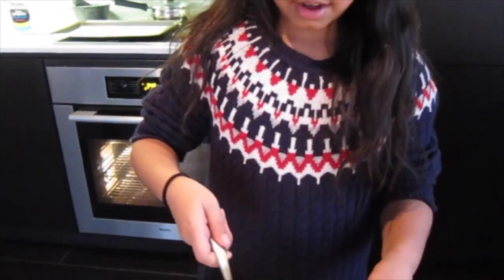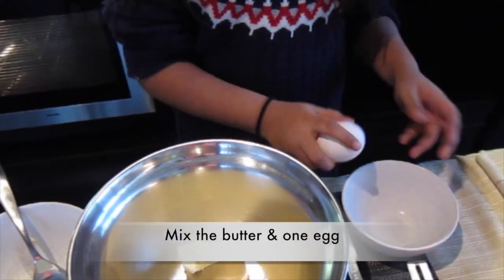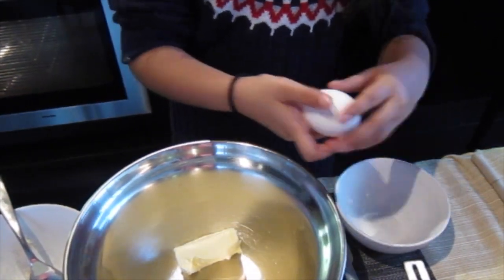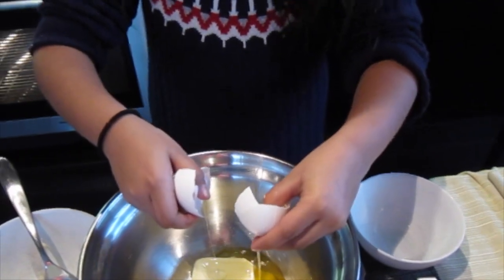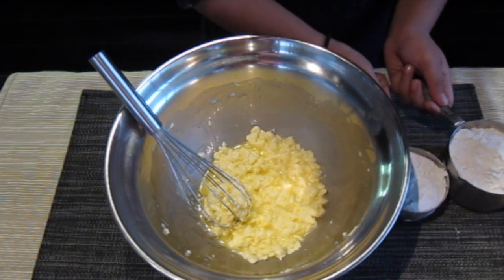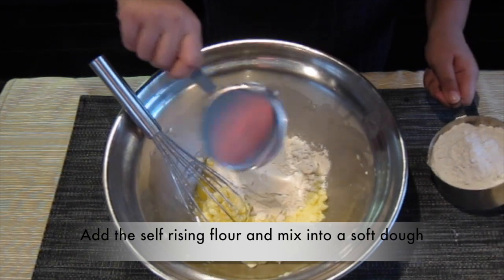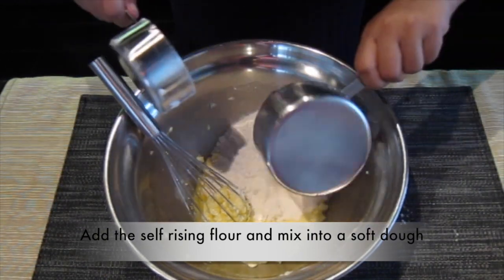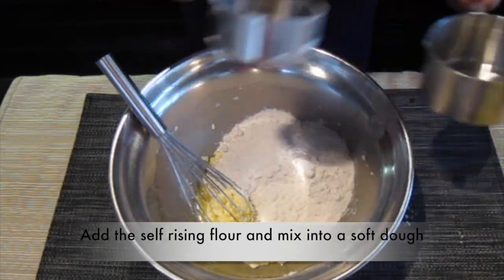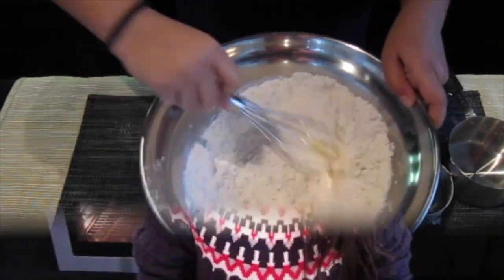The first thing you have to do is get the butter and put it in the bowl, then get the egg and mix the two together. Then get the self-raising flour and pour it in and mix until it turns into a soft dough.